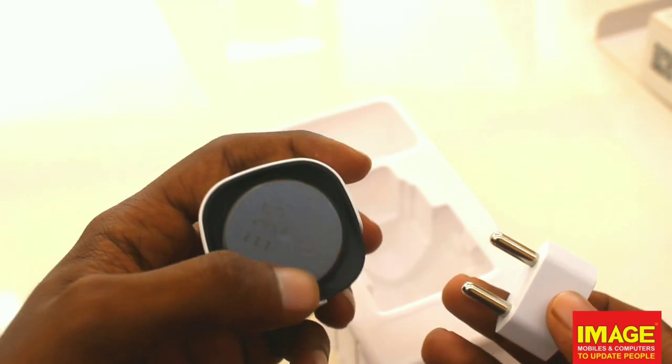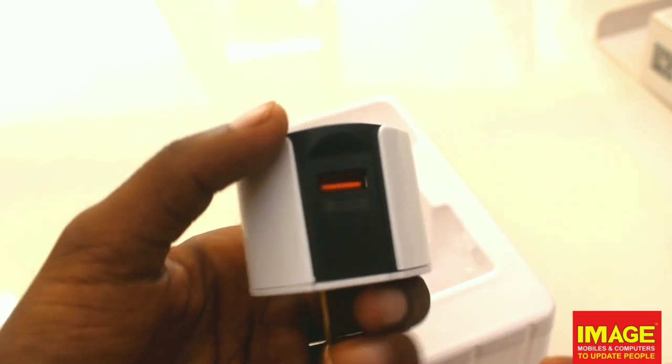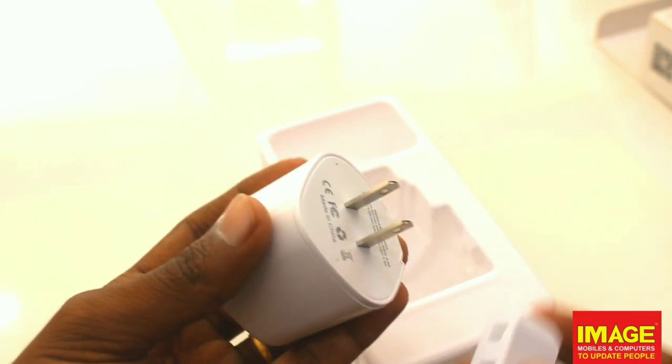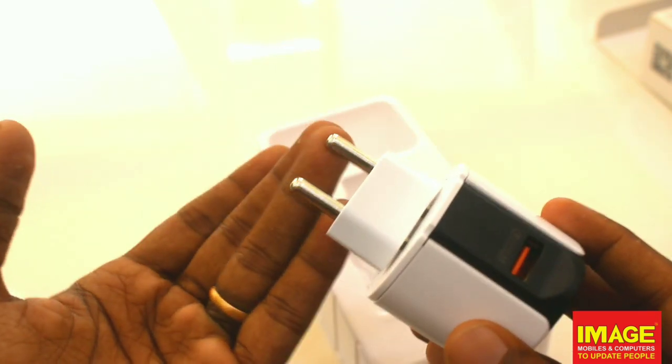We have our charger and a P-side piece. There is a clicky button and we can show the LED. This is a USB QC Charge 3.0 adapter. The adapter supports UCN and is ready for use.